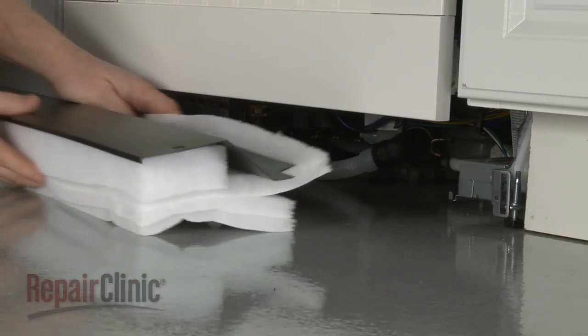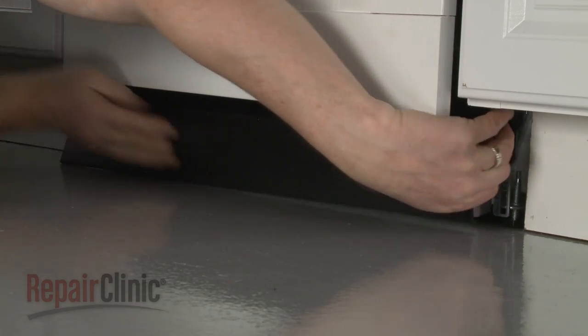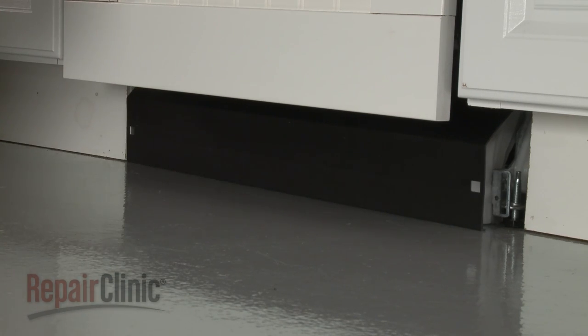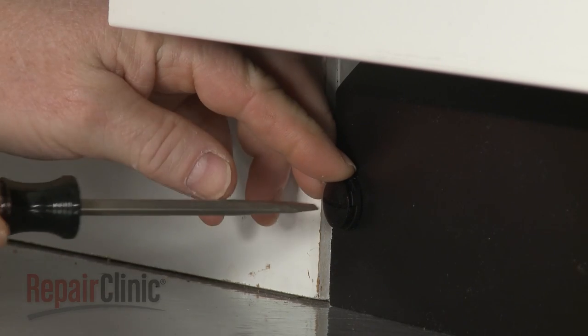Reconnect the water supply line elbow fitting to the inlet valve. Reposition the access panel, making sure the attached insulation does not interfere with the float assembly, and the lower edge of the panel touches the floor.